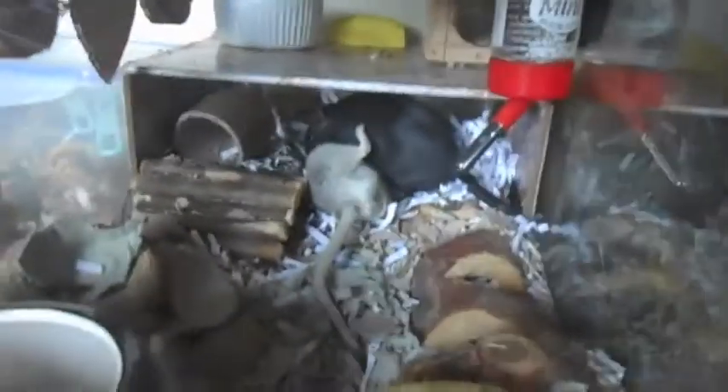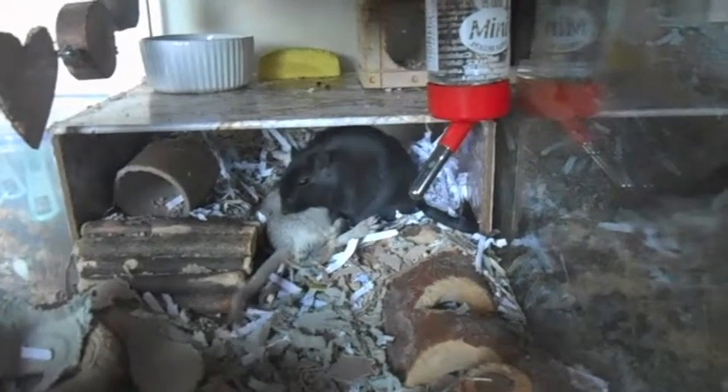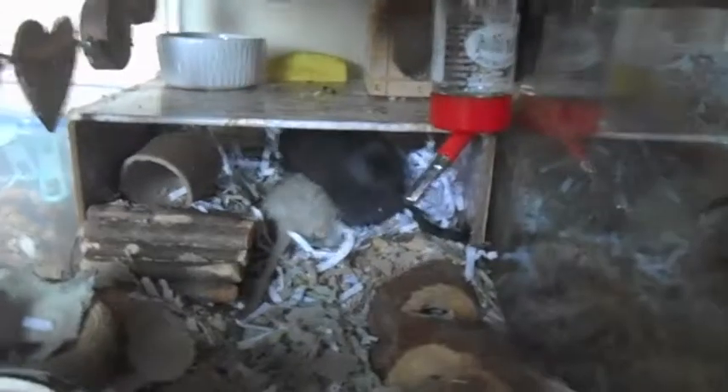Another thing is if you are just getting gerbils, they have to be kept in either groups or pairs. You cannot buy just one single gerbil, because they need companions — they can't be kept on their own and it will make them depressed. Always buy in groups or pairs of same-sex gerbils.